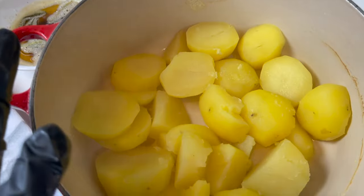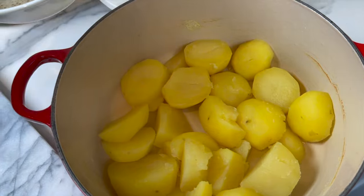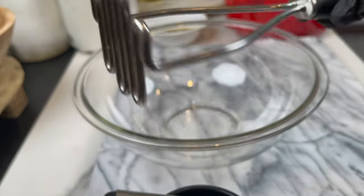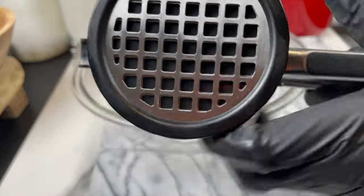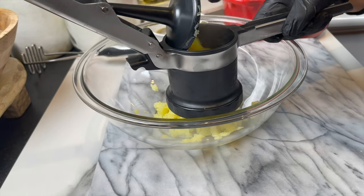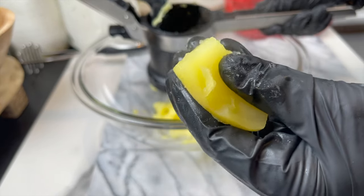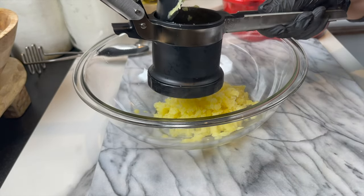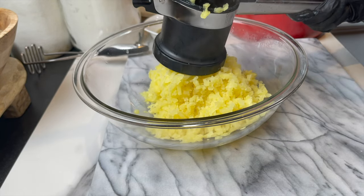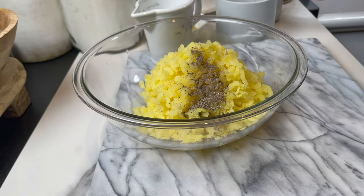The potatoes are so soft and I've drained all the excess water. I moved the butter to a different bowl. Now I'm going to start making the mashed potatoes. You can use a masher — no problem, the potatoes are so soft — but because it's the holidays and I want it to be very luxurious and super soft, I'm going to use a ricer. Finish the whole amount, then season with black pepper and salt: half a tablespoon of salt and half a tablespoon of black pepper.